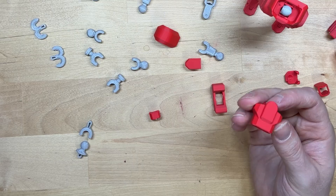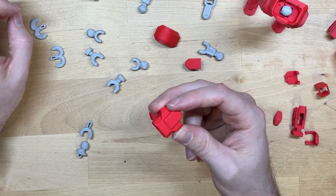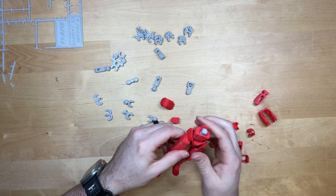The next part we're going to work on is the waist. We're going to have eight, and that's where this piece comes in — it just slips in here and connects just like that.